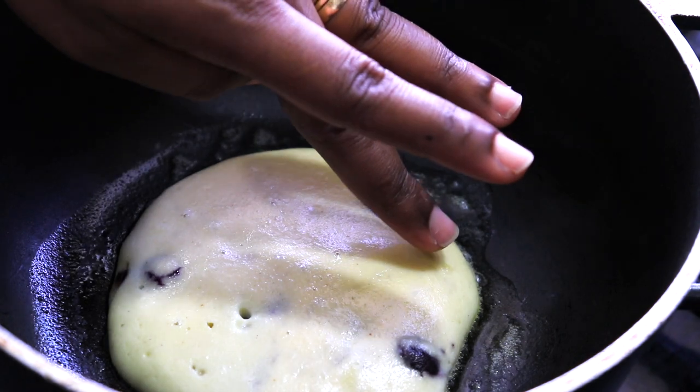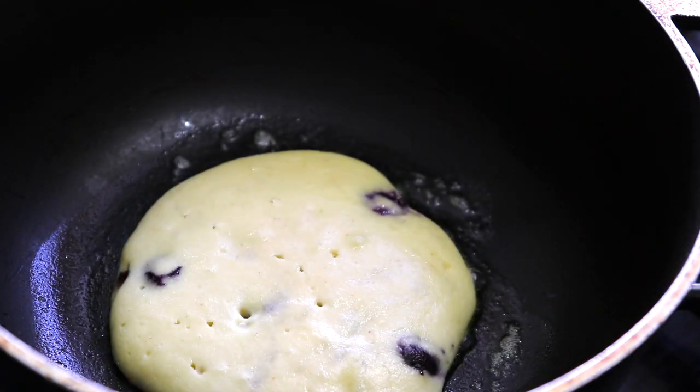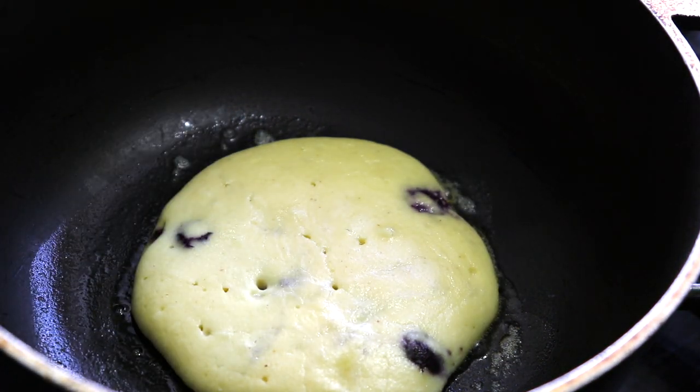When the top starts to firm up, it should be an indication that it's time to flip your pancakes. I'm going to test to see if this is ready — I just take a fork and tip the sides. Once it's lifting easily, it's okay to flip the pancakes.